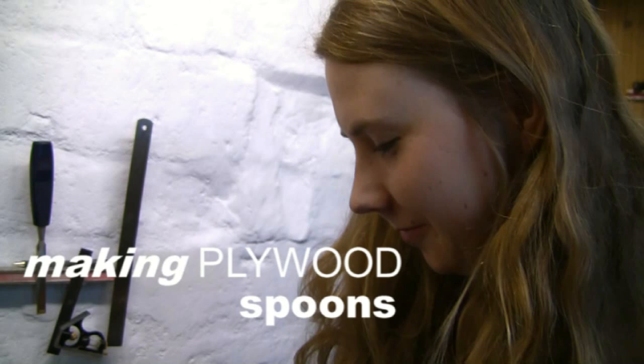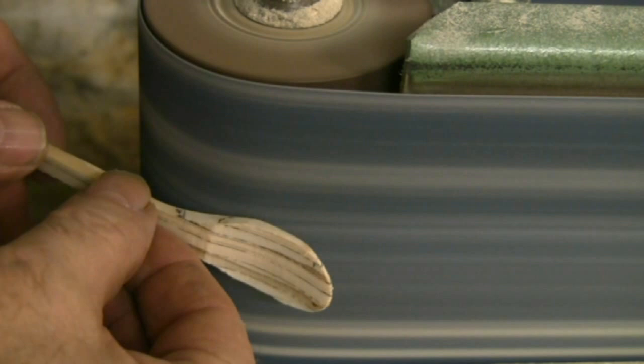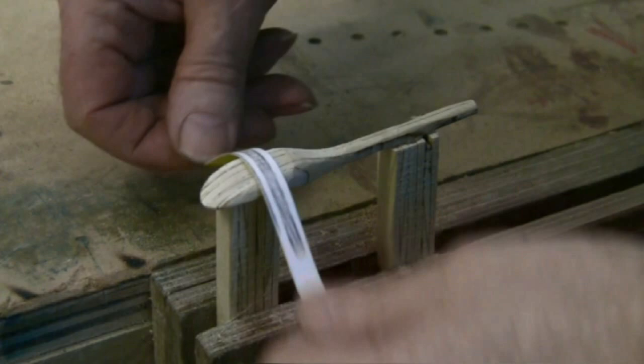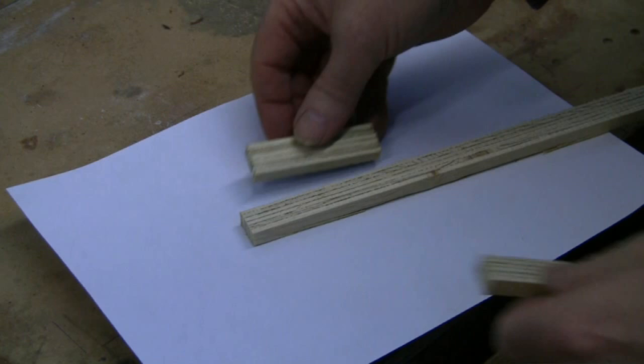In the first video I showed how to make a small spoon out of shuttering plywood, just to get a feel of the material and using a variety of abrading methods to form the spoon. In this video I'm going to demonstrate how a larger spoon can be easily made from off cuts of 18 millimeter shuttering plywood.